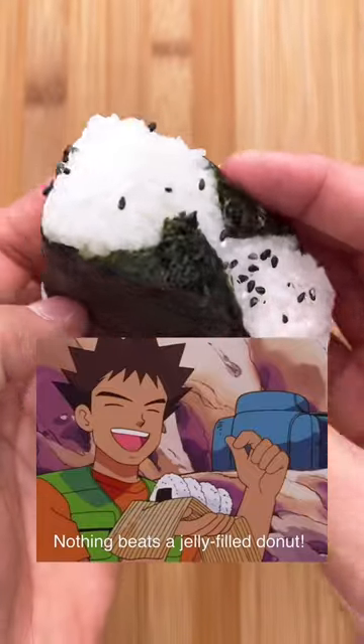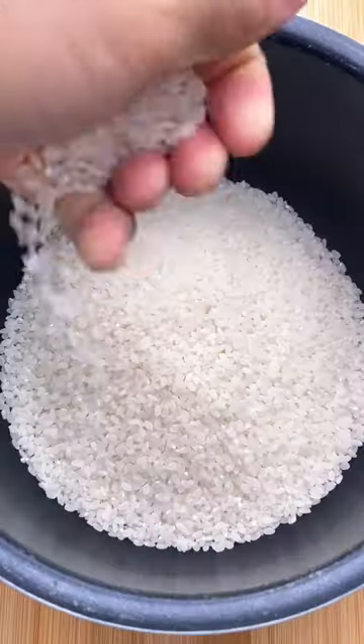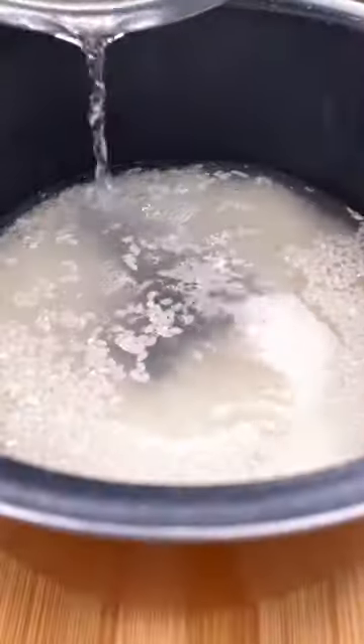We're making one of the most controversial foods on the internet, a jelly filled donut. We'll need to borrow some rice from a farmer because believe it or not, it's just a rice bowl.